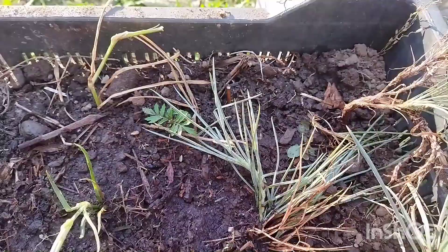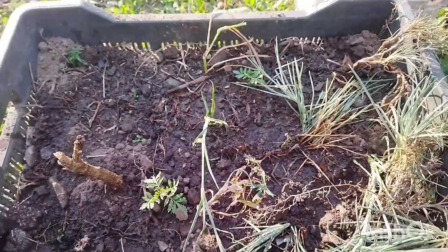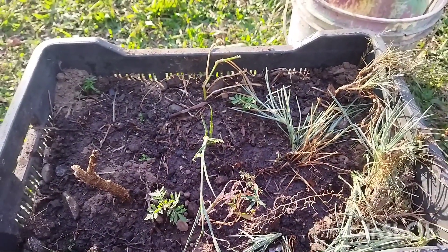The soil is 60 percent garden soil and 40 percent cow dung manure. Hope it will bloom pretty. Thanks for watching — tune in for more.